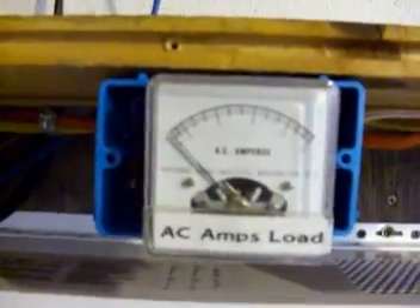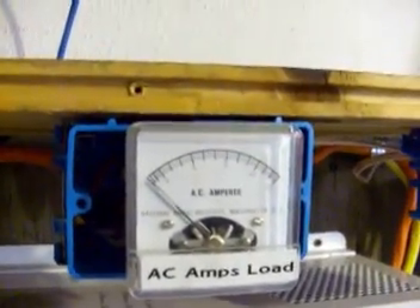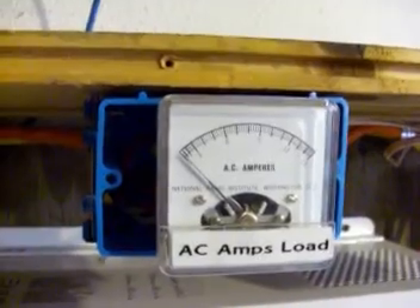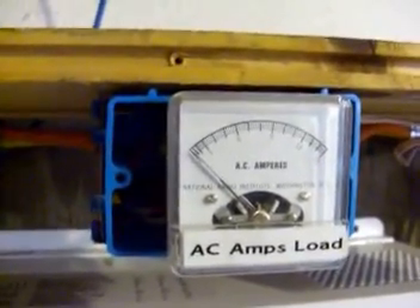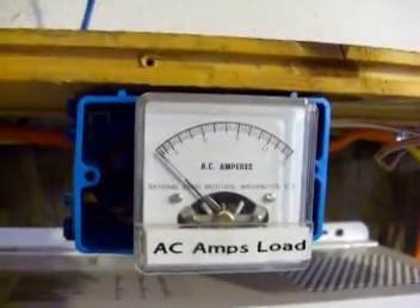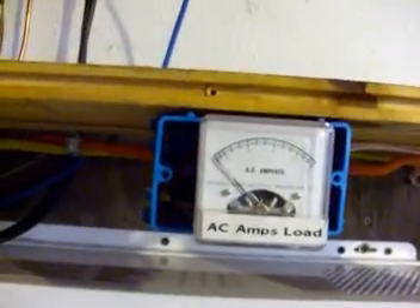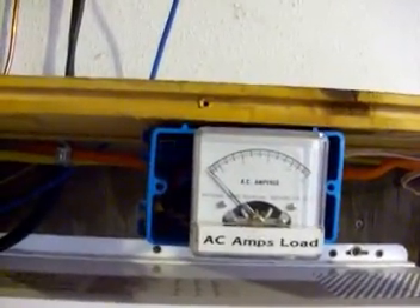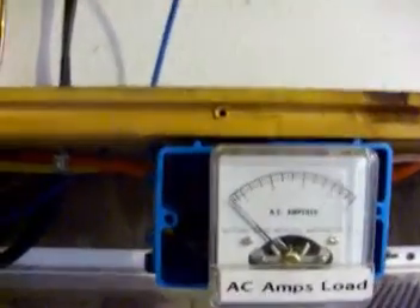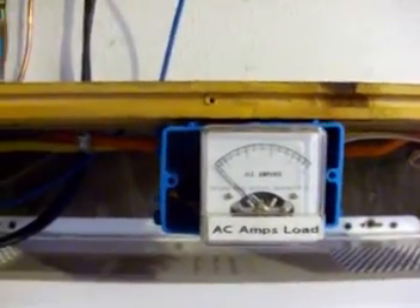This gauge is the AC amps — it's connected between the inverter and the transfer switch. Right now we really have nothing running except one light, which is drawing so little it doesn't move the needle. But this inverter will put out 2400 watts, and you'll be able to see this needle swing as more lights in the house get turned on.